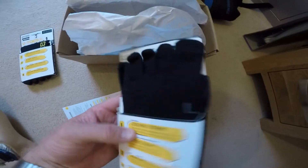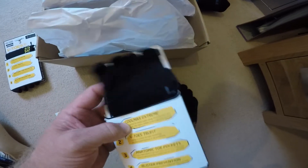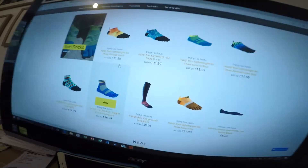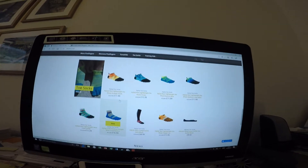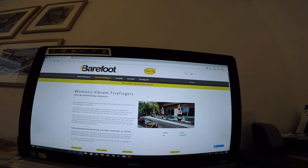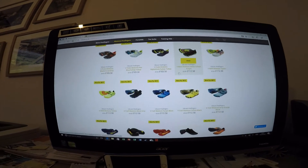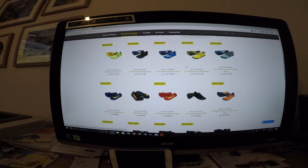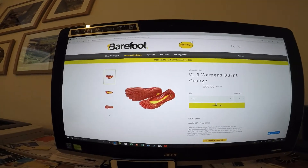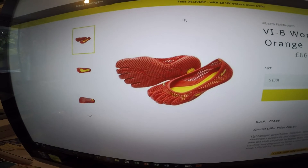At some point I'll get on Facebook and give out the left to somebody on the amputee website - there'll be somebody out there who could do with just the left sock. But there's lots of different colours and styles. When you look at the ladies' ones, there's lots of different styles in there, depending on how outrageous you want to be, or if you're wanting them to be more like a beach shoe.